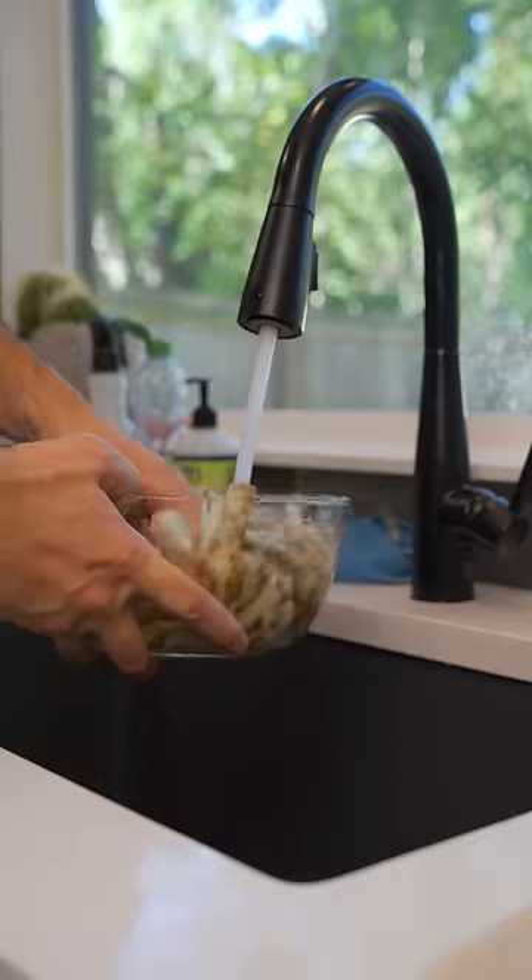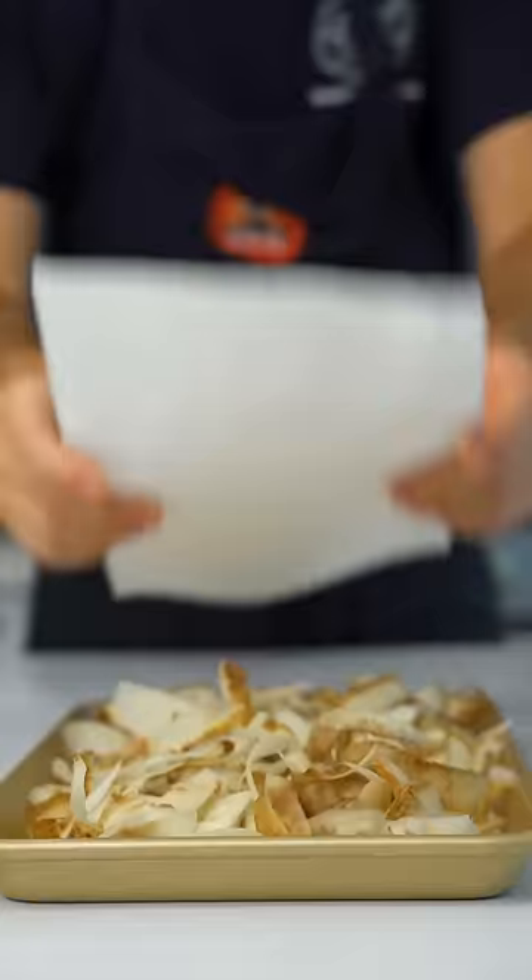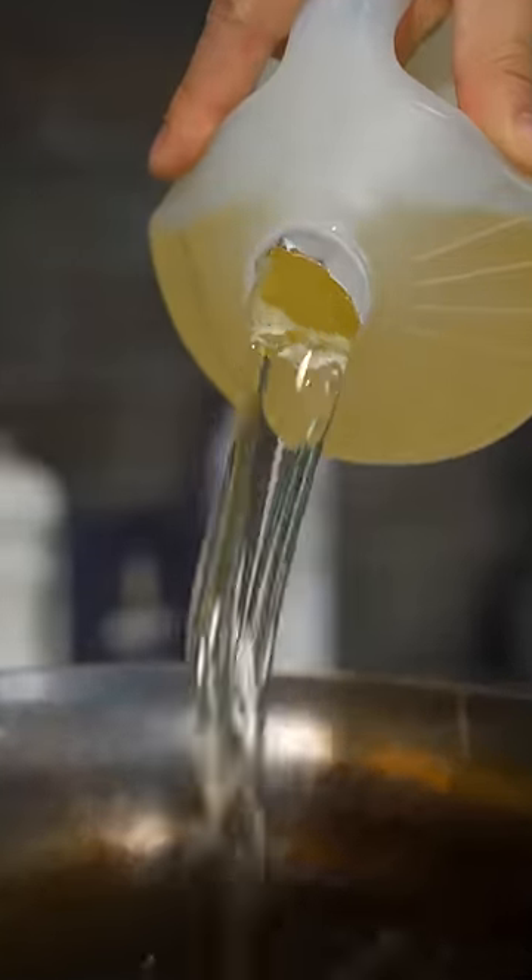Stop throwing away your potato peels. Instead, rinse them under cold water three times, then cover with water and leave them in the fridge for a few hours. Dry them off super well and fry them at 350 degrees Fahrenheit.